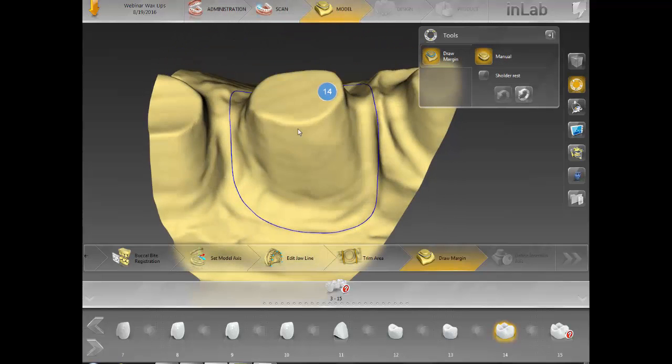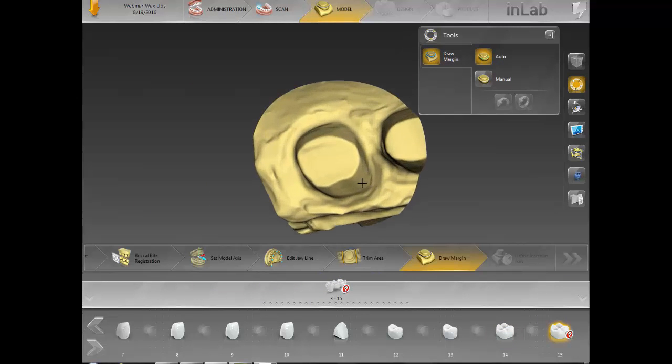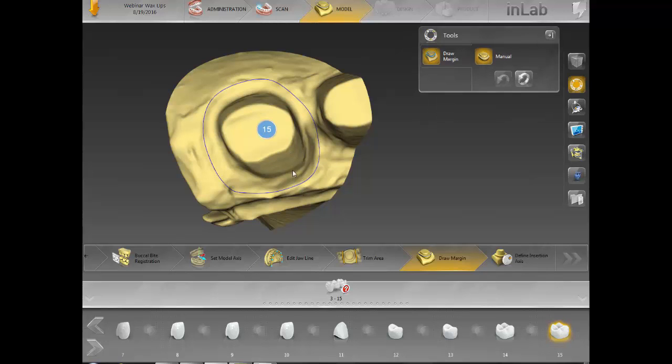You definitely don't want to cross over these lines, especially if you're going to virtually seat these cases — you want to make sure that nothing is crossed. I'm going to show you how to virtually seat in a little bit, and I'll definitely double-check what I did. I want to go on to the next steps, which is getting into the bio jaw section.